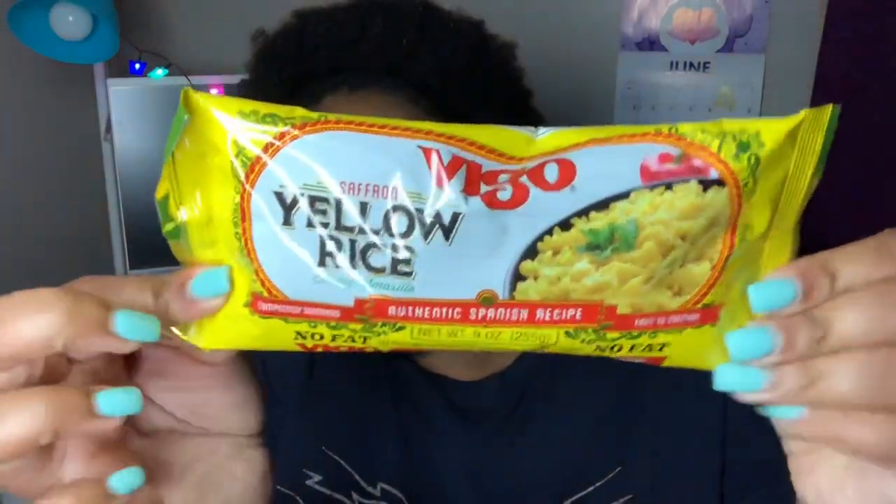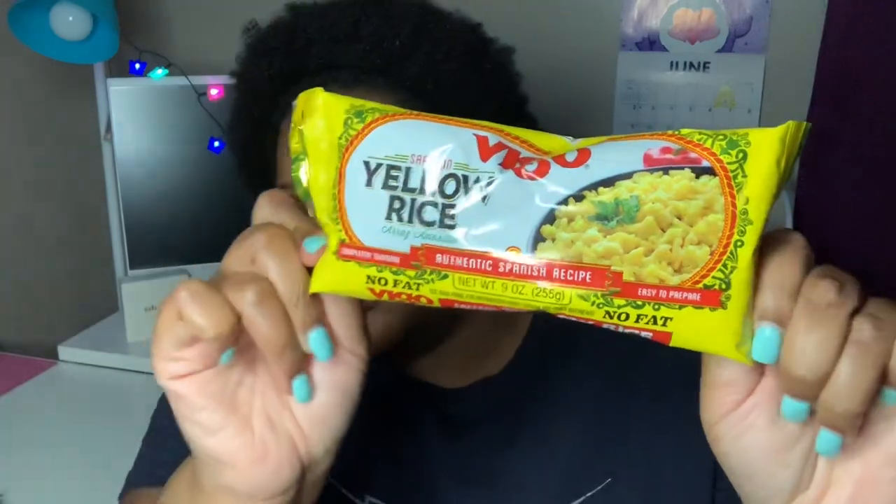This is the Vigo Saffron Yellow Rice — it's nine ounces and it says it's an authentic Spanish recipe, so it's Spanish rice. I grabbed that. Comment down below and let me know if you've tasted this before and how you like it.